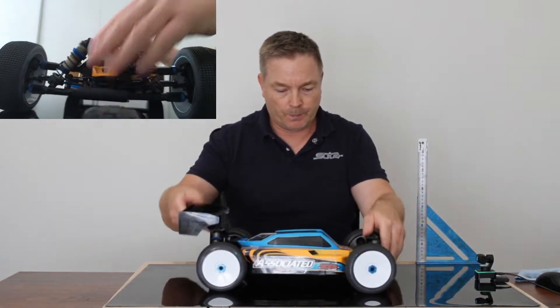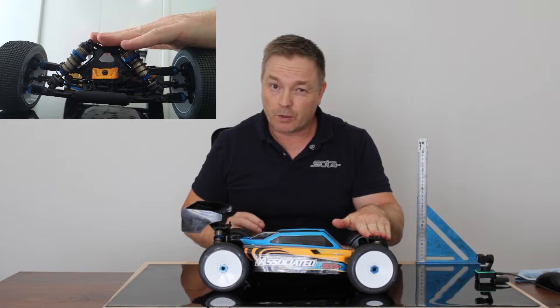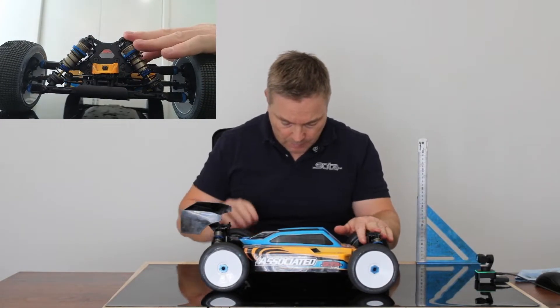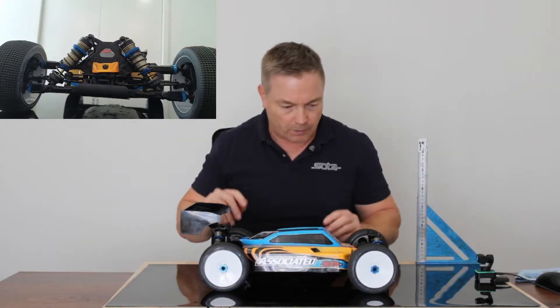The older version of the Associated — 8x1.2, 8x1.3 pistons. In this one we've got a 50 weight and a 45 weight lossy oils.